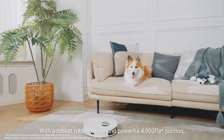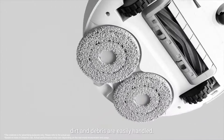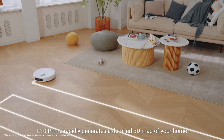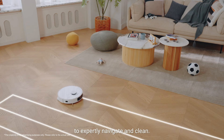With a robust rubber brush and powerful 4000 Pascal suction, dirt and debris are easily handled. Tailor your cleaning in the app to suit your needs. With upgraded LiDAR navigation and an advanced SLAM algorithm, Elton Prime rapidly generates a detailed 3D map of your home to expertly navigate and clean.